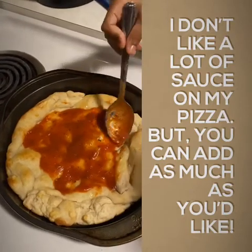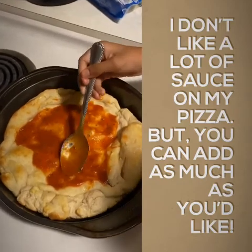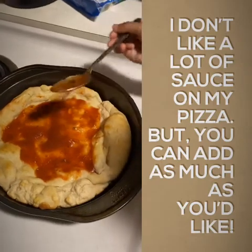I'm spreading it around. If you don't like that much sauce, you don't have to put that much. I don't like that much sauce, so I'm just putting a little. I think that's enough spreading.